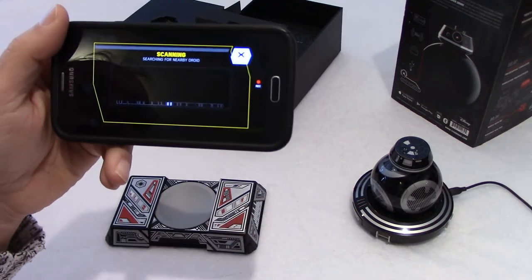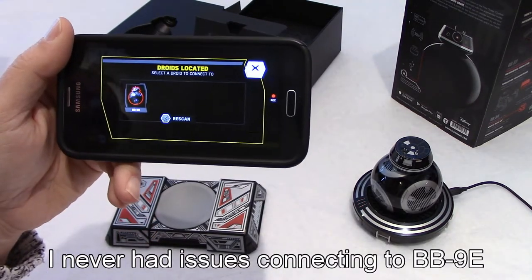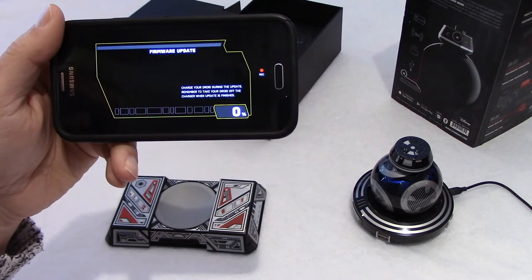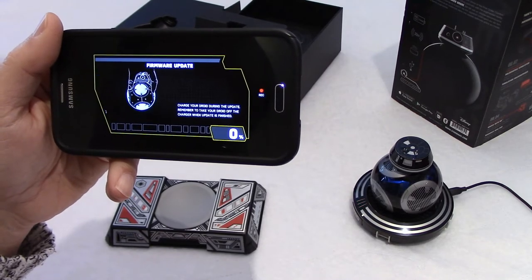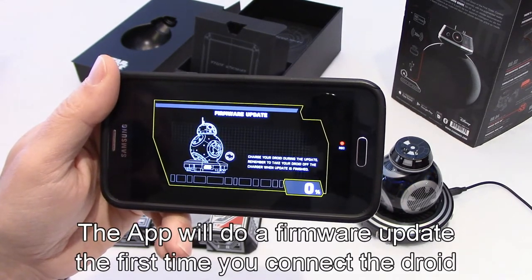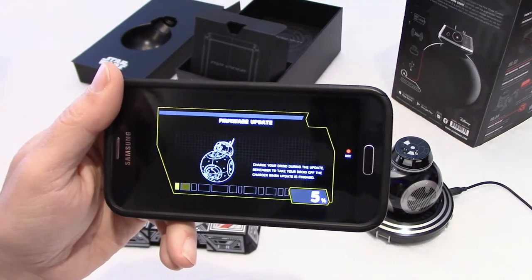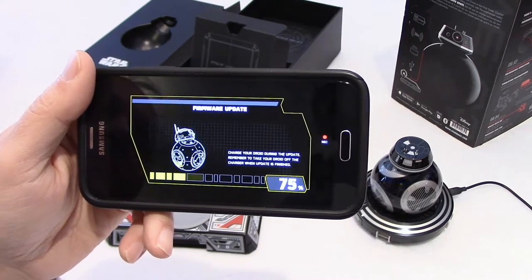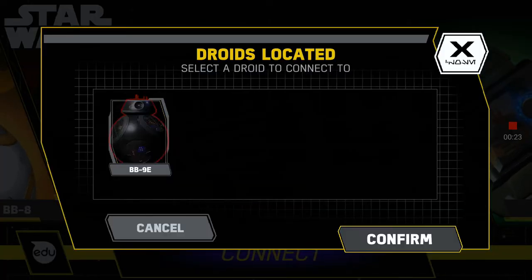No lights on BB-9 yet. It found BB-9E. I'll click on that. It says: charge your droid during the update, and remember to take your droid off the charger when the update is finished. So it's doing a firmware update — that may take a few minutes. As you can see on the screen, it's a firmware update.